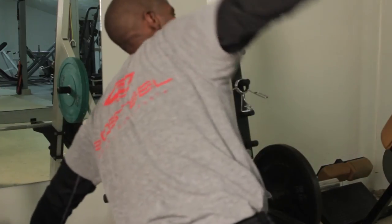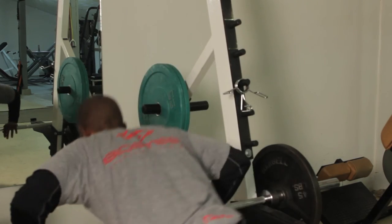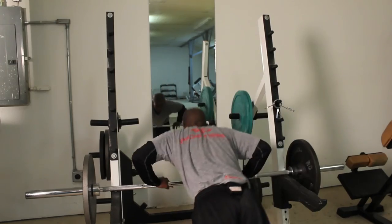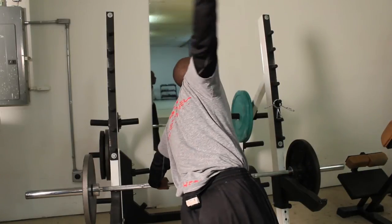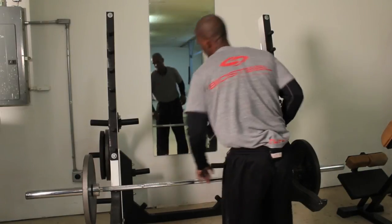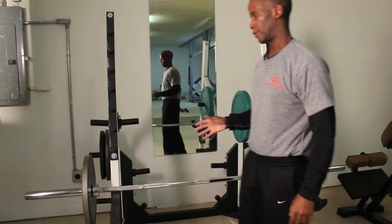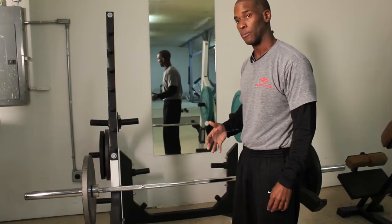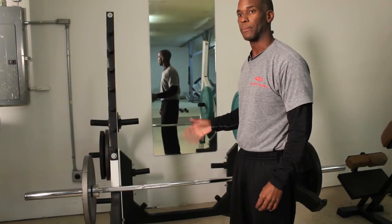Down, up. Down, up. Down, up. And there you have it — the incline push-up that you can do at home or wherever on your pull-up bar.